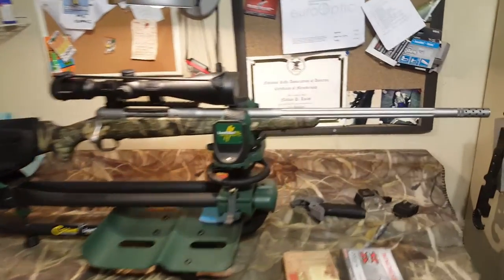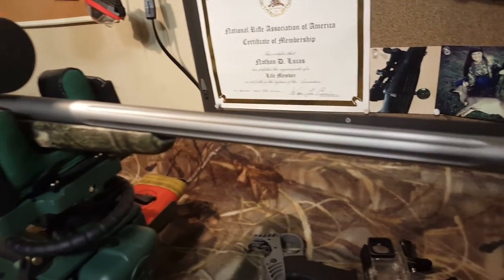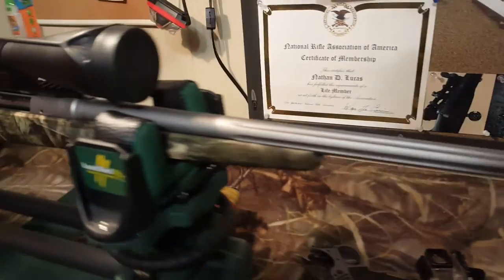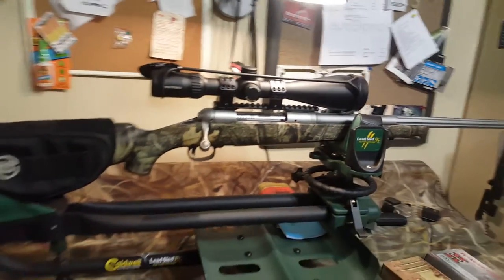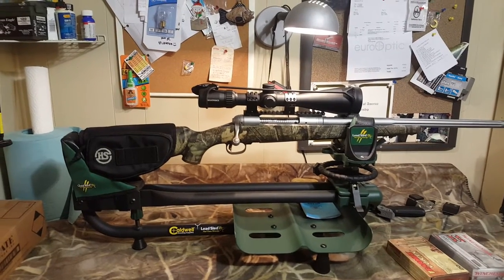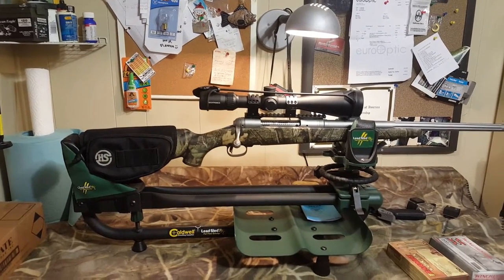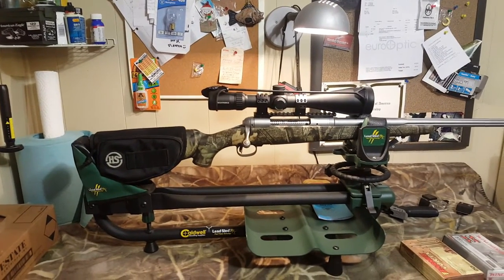It has a 21-inch medium contour barrel with a slight taper, and it is a fluted barrel. It has a matte stainless finish. It comes in a camouflage factory Savage AccuStock, which is aluminum bedded from Savage — a pretty decent stock.